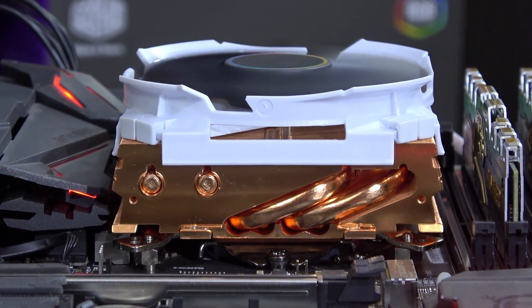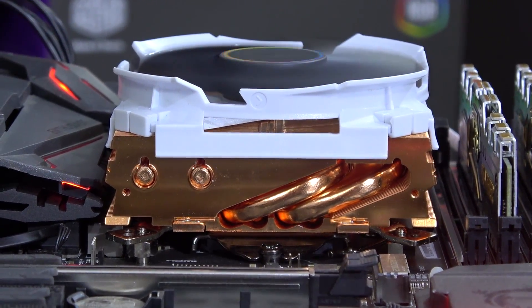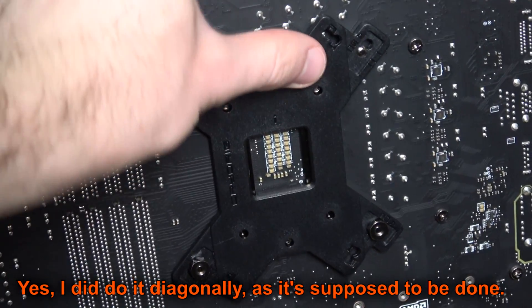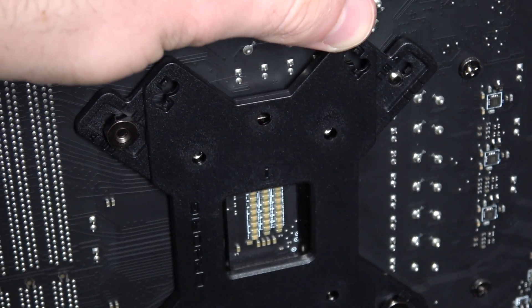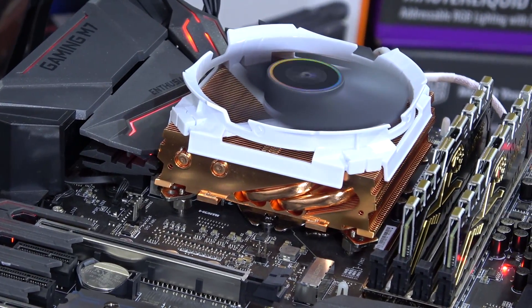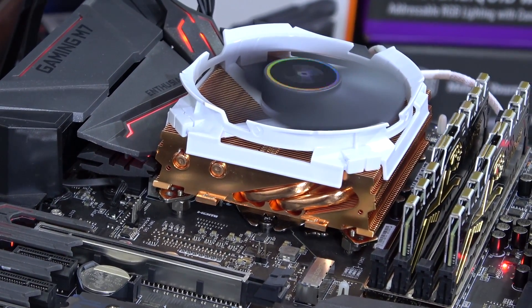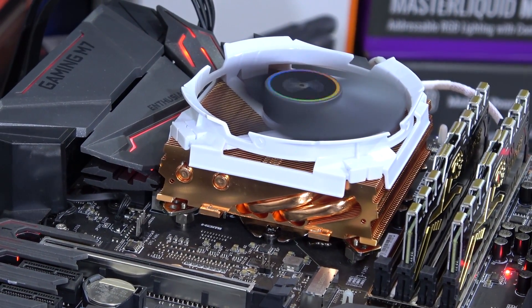The installation, quite honestly in theory, is all super simple and straightforward, but I had my difficulties getting that backplate on. I wish those screws went through the holes a little easier since I had to apply quite a bit of force. But in the end it all worked out fine. And as promised by Cryorig, there's no way the C7 CU would interfere with any other components, as you can see.